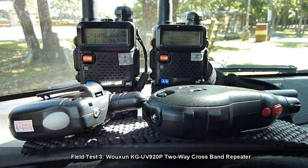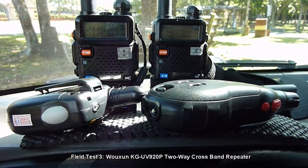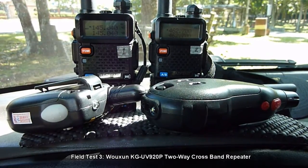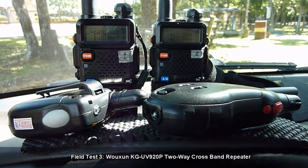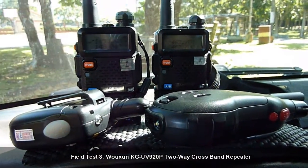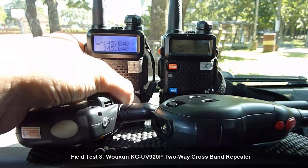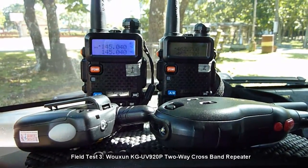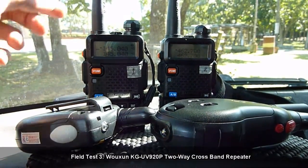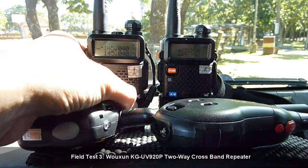Good afternoon everyone. I am out in the field once again to do a simple demonstration test of the Ushun KGUV 920P two-way cross-band repeater functions. In front of me are my test units. I have a Baofeng UD5R labeled 1, using an operating frequency of 145.040. Radio 1 uses the stock Baofeng UD5R rubber ducky antenna and will serve as our VHF radio.